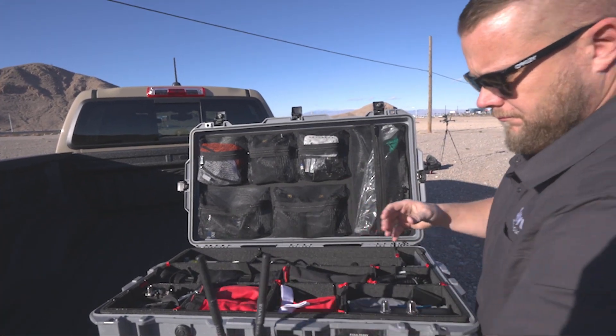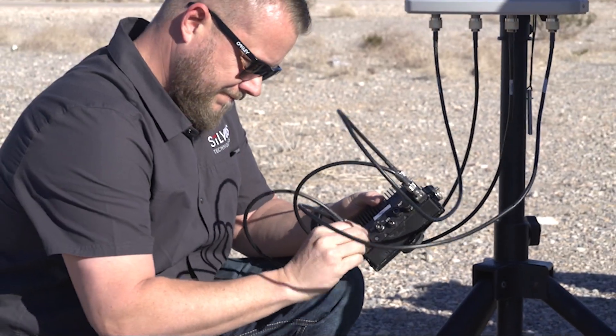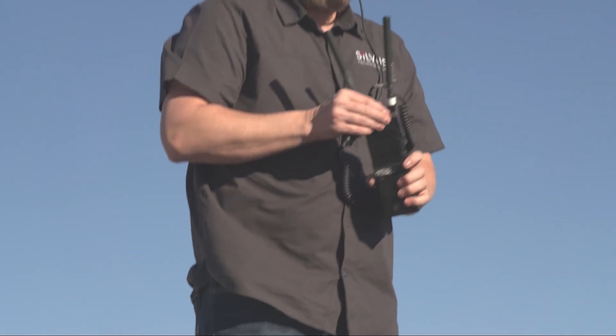The benefit of the Silvis radios is that while the way they operate is very complex, the end user's experience is very simple. It feels more like a plug-and-play type solution that's also very mobile.